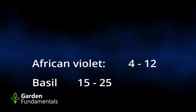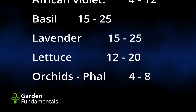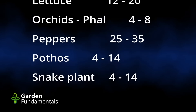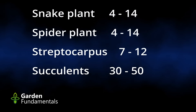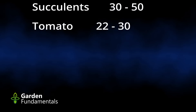But what about the plants — what do they require? Here's a list of some of the more common plants. African violets: 4 to 12. Basil: 15 to 25. Lavender: 15 to 25. Lettuce: 12 to 20. Phalaenopsis orchids: 4 to 8. Peppers, a high-light plant: 25 to 35. A lot of your house plants like pothos, snake plant, and spider plants: all 4 to 14. Streptocarpus: 7 to 12. Succulents, again a high-light plant: 30 to 50. Tomatoes: 22 to 30.